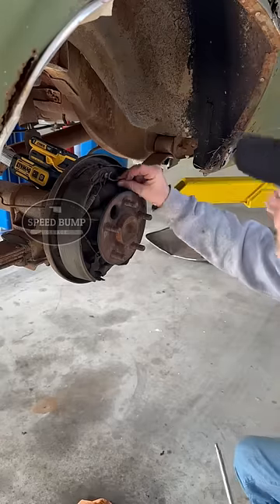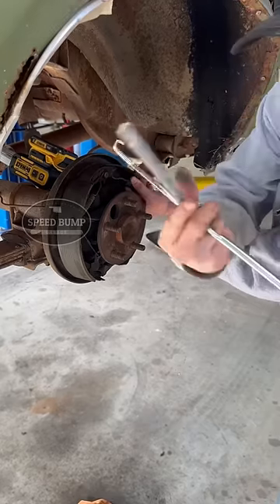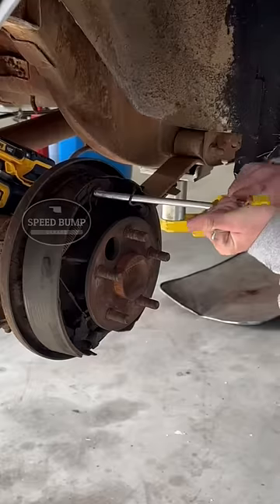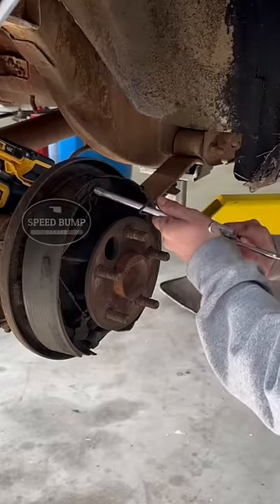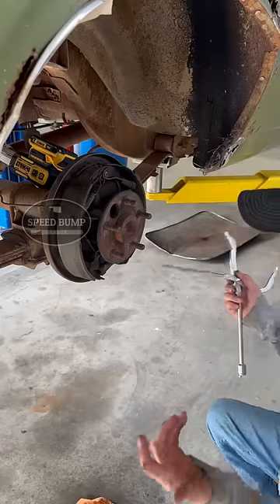That's so much easier than fighting it with channel locks. And when you want to put it back on, you flip it over to this side. There's a little notch — grip it right here and tilt. Tilt up. There you go. Easy as that.